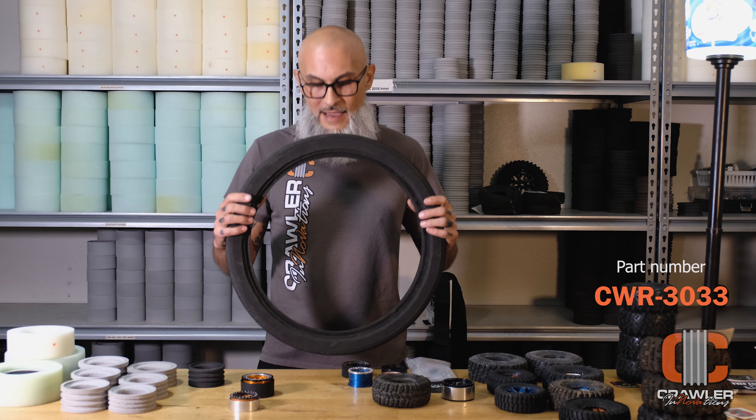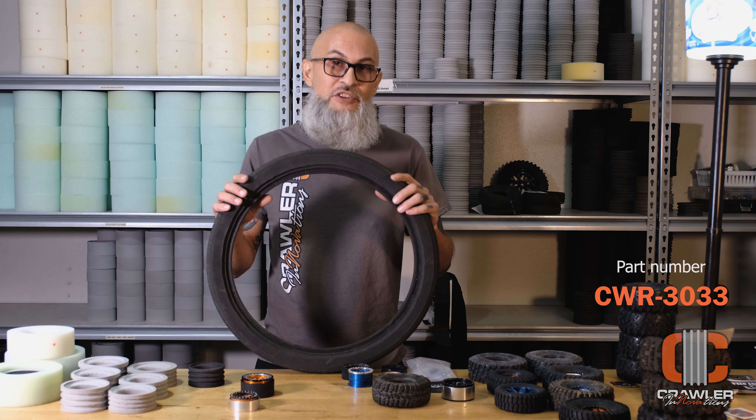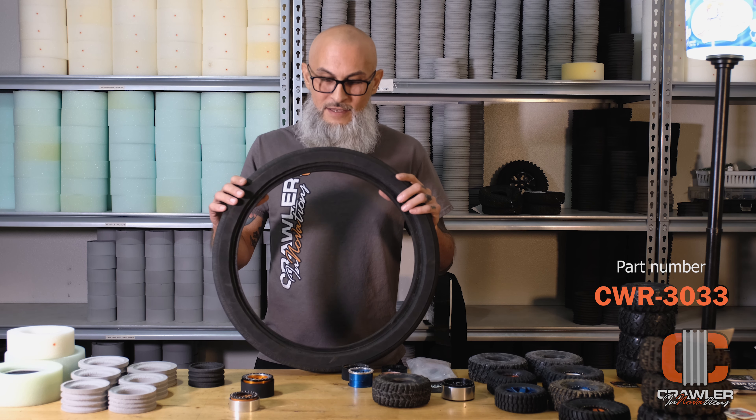So you can still tune your tire the way that you like. However, you'll find that if you ran 50 or 100 pounds before, you're probably going to be down at the 35 to 45 pound range, which is going to improve your ride as well as give you a larger contact patch on the ground.